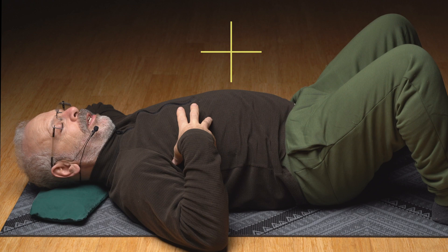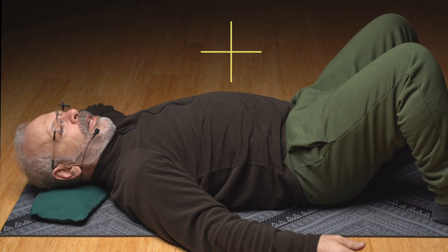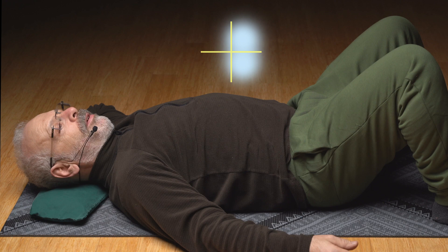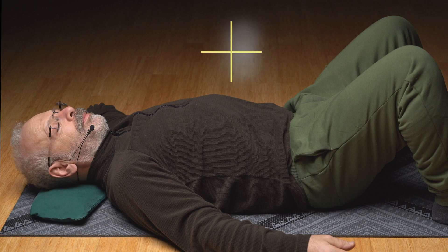Again, tightening one side of the body — closing the side waist, closing the side ribs. It's side belt loop to armpit — close it on up. Feet can push over to the side, head can push to the side. Tighten up the pelvic floor, get it just right, hold on to it. Relax the full body, holding the pelvic floor in that one asymmetrical pattern. And slowly relax out of that — slowly let that go.